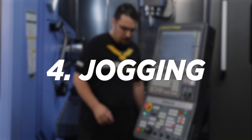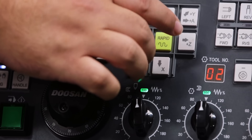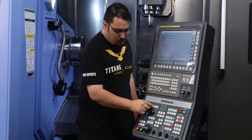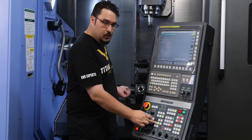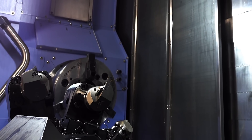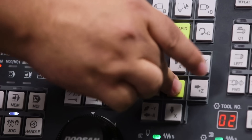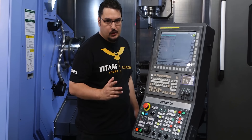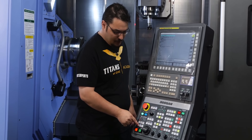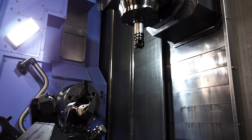Now let's go over the two jog buttons. First, we have the button jog — this lets us jog with the X axis and Z axis buttons on the panel. This depends on which mode you're in, so if you're in the lower channel you'll move the lower turret. You can do it while the door is open, but it'll be very slow. If you want a rapid, hold down the middle button and push the direction you want — but you can only do that when the door is closed. Same deal with the upper spindle: make sure you're in jog mode and the upper channel, and you can control the upper spindle using these buttons.